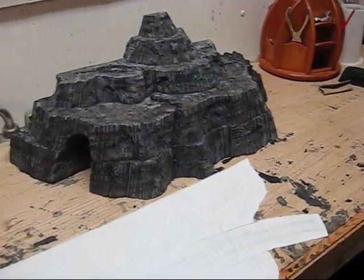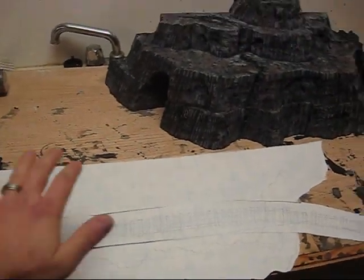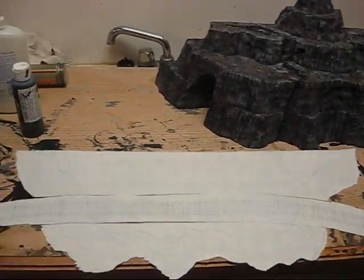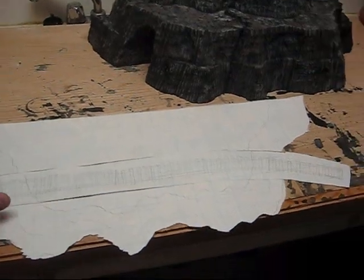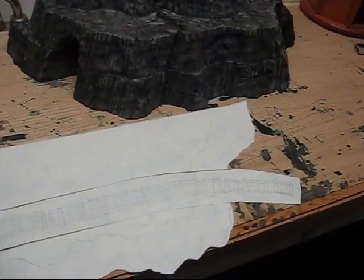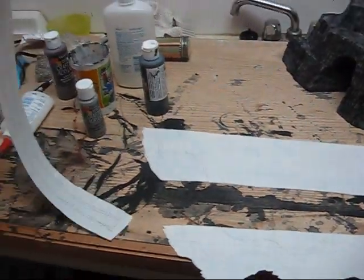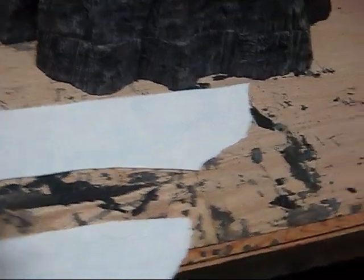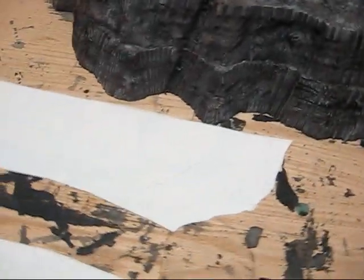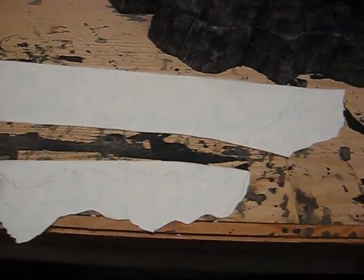It's not finished yet, it's a work in progress. So first I made a drawing of an approximate shape of the hill. Then I cut it down and removed the track section. I drew that over a piece of styrofoam. I took another piece and cut them to make the base.